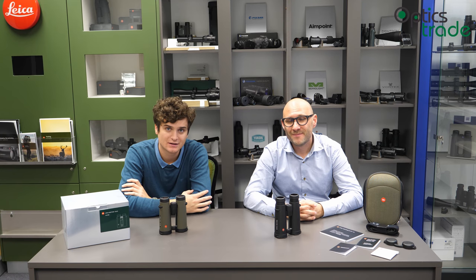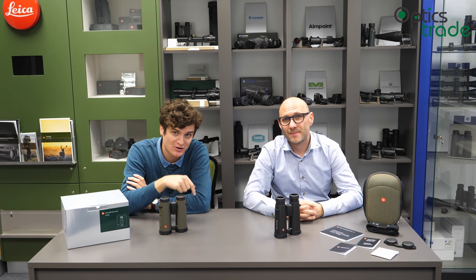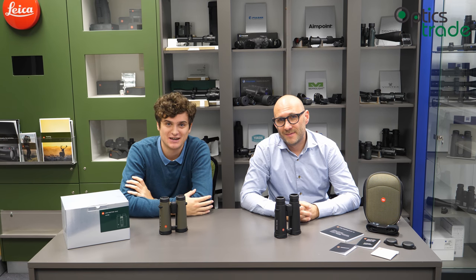Thank you. I think we covered everything that can be covered about the Noctivit made by Leica. If we forgot something, please leave a comment in the comment section — we'll gladly reply — or send us an email. As always, like the video, subscribe to our YouTube channel, check out our other videos, and see you next time. Bye bye.